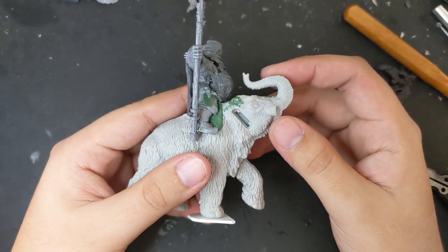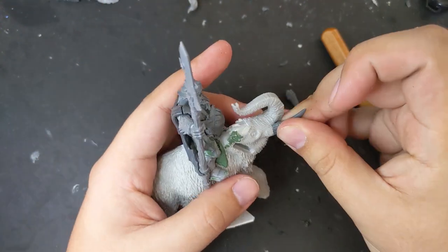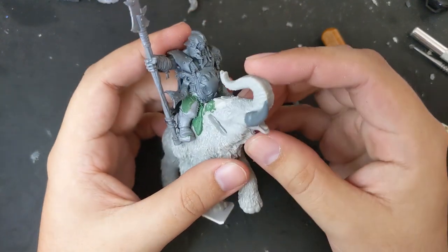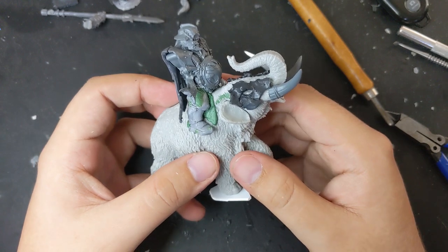With the tyrant worked out, I moved back to the head of the mammoth. The mammoth comes with its own tusks, but I liked this pair better. Part of what I was aiming for was the mammoth to not exactly look like a mammoth, but as some kind of precursor species. Behind the tusks, I glued the Gore Grunter armor.